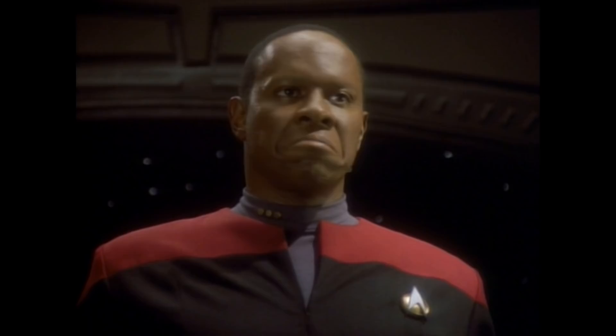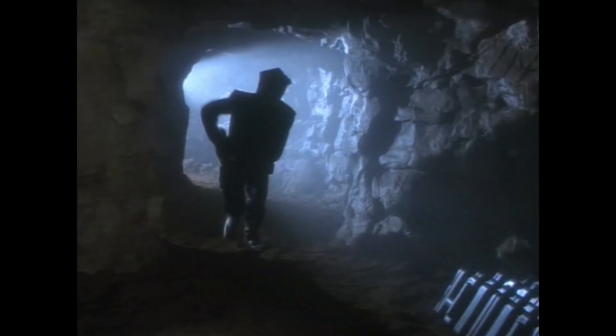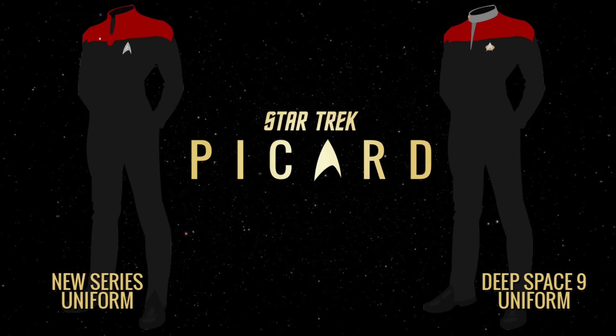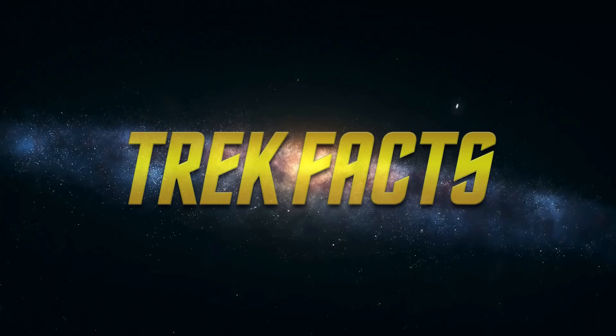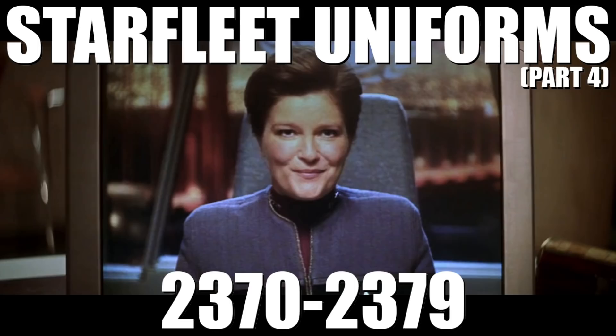With Starfleet expanding its uniform designs into a more comfortable and less formal look for starbases and space stations, and with the possible outbreak of hostilities looming on the horizon, Starfleet Command would once again redesign its uniform to a more militaristic feel, before once again returning to a bright, colorful uniform style. Hello and welcome to Trek Facts, a fun and fast informational series on the fundamentals of Star Trek. In today's episode, we're taking a look at Starfleet uniform designs from the years 2370 to 2379.